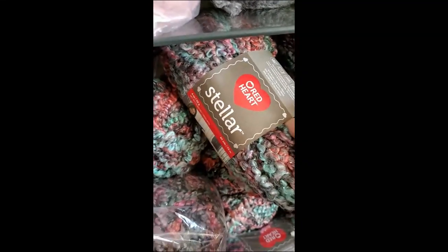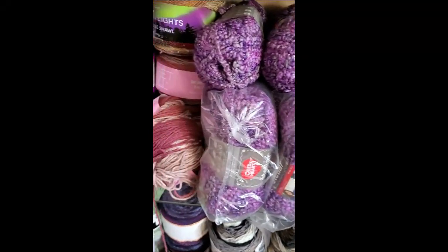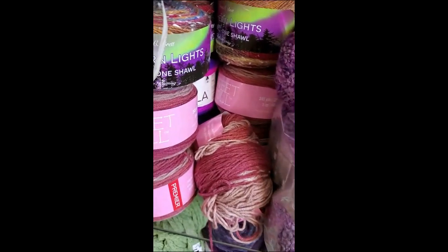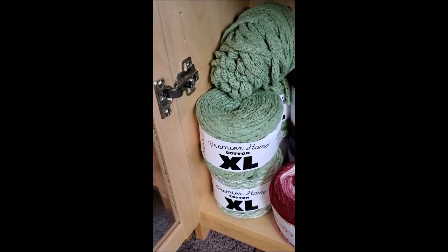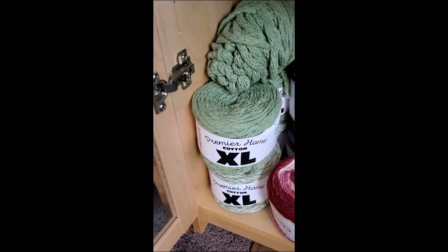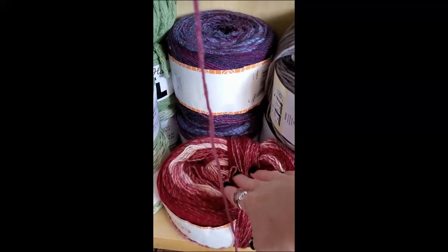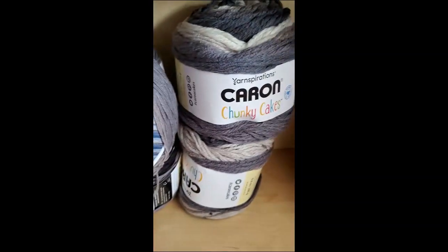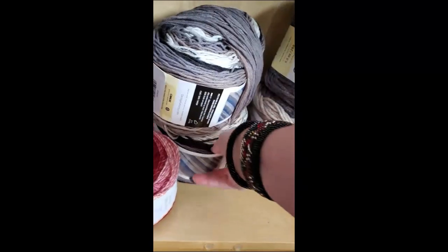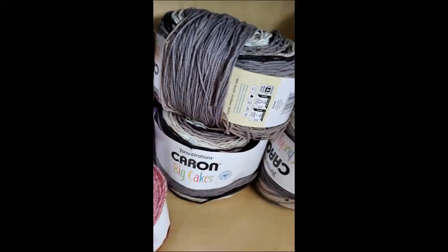There's Stellar — tons and tons and tons of Stellar. Oh man. Northern Lights, Sweet Rolls. Premier — this I'm thinking I'm going to put in a giveaway, I'm not sure yet. I have some Cookie Yarn here. And then I've got some Chunky Cake, Karen Chunky Cakes. What's this? This is a Karen Latte — Big Latte. I have some more Serenity.